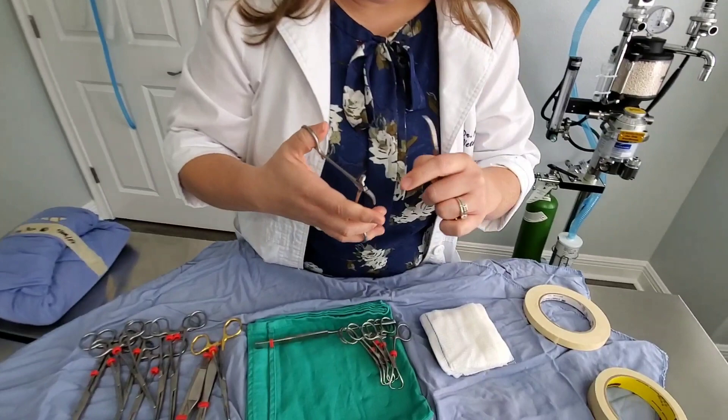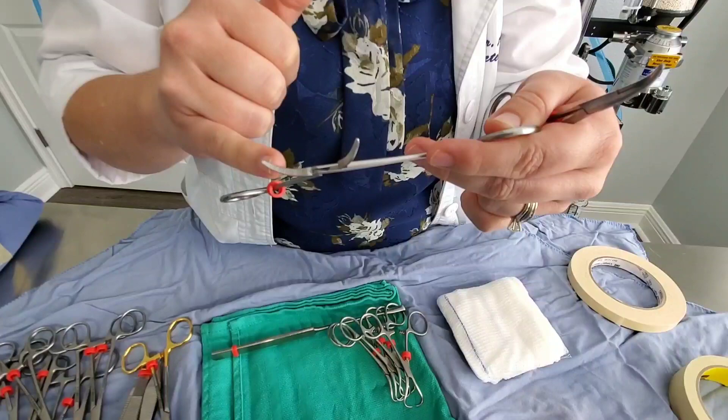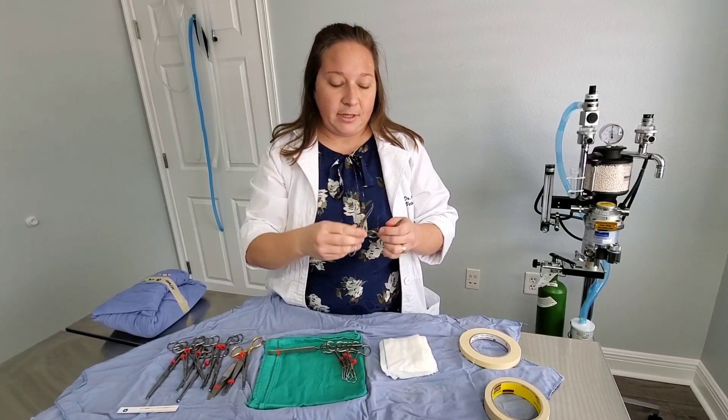These are my mosquito hemostats. These have another kind of groove — similar to the Kellys, but instead of stopping halfway, the grooves go all the way down to the base of the instrument. These are called mosquito hemostats and are great for clamping little arteries and small tissues, just handling what you need.